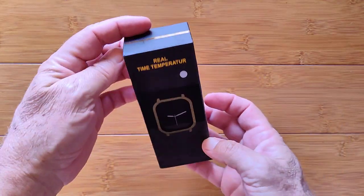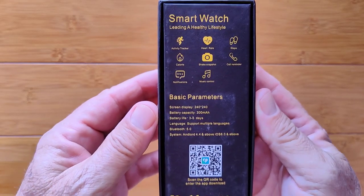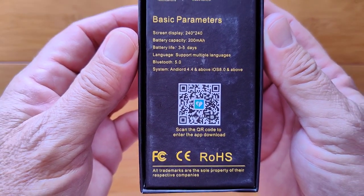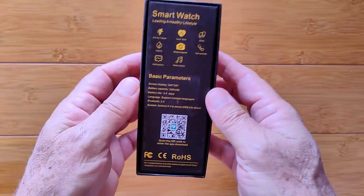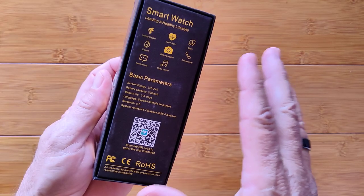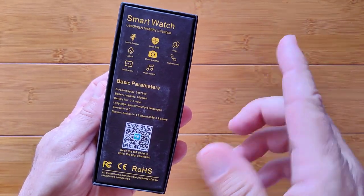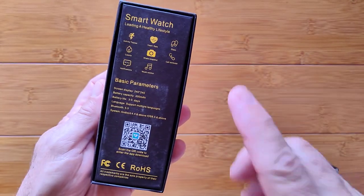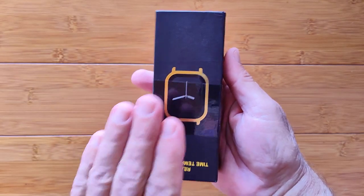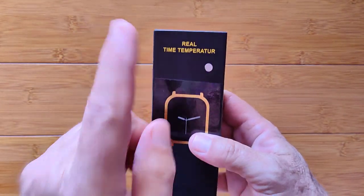Greetings and welcome to SmartWatchTix. We're a YouTube channel on the web at SmartWatchTix.com. Temperature watches — it's been a while since we've actually looked at some of these. We had a rash of them at the beginning of the pandemic last year, 2020, and then they kind of subsided. Well, here's another one coming back. We do have a playlist at SmartWatchTix.com — just tap the playlist button and you can see all the different watches we've reviewed that have temperature thermometers built into them.